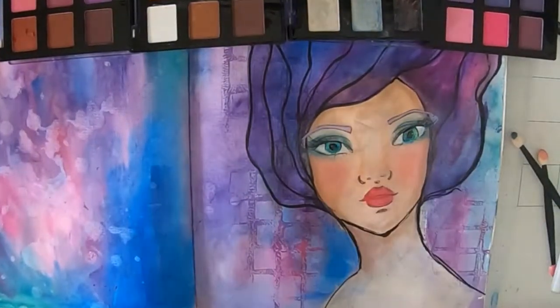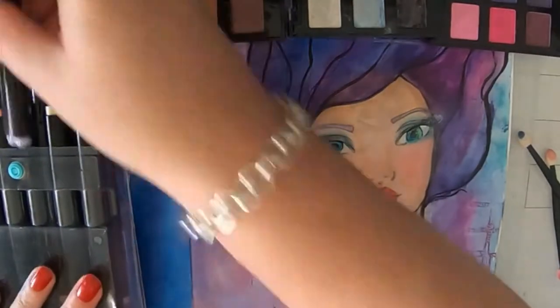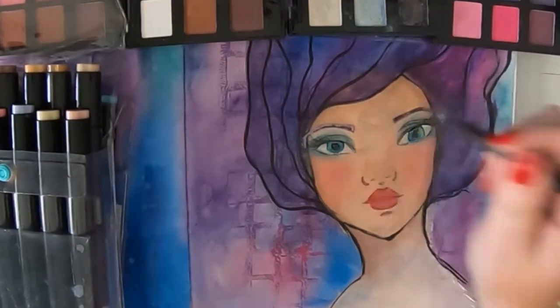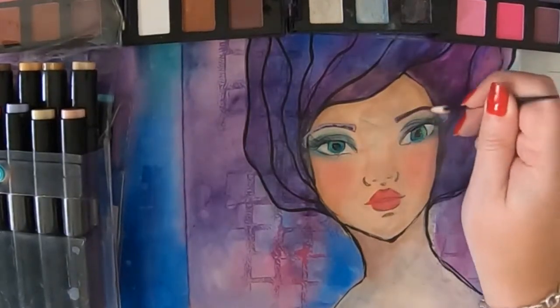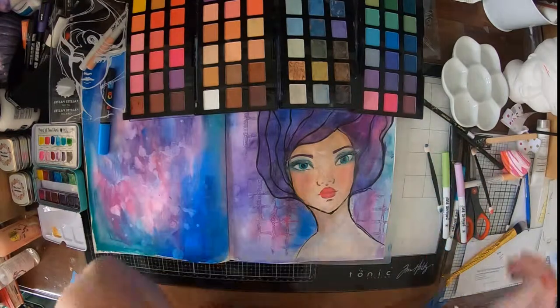Now having a go with her eyebrows. I tried it with some smooth marker but it wasn't quite right. So I got out the drama stick — that one is called Falling in Love. It's a beautiful purple colour.